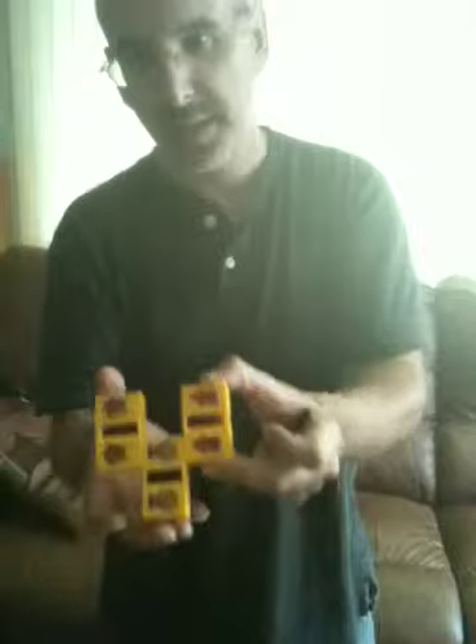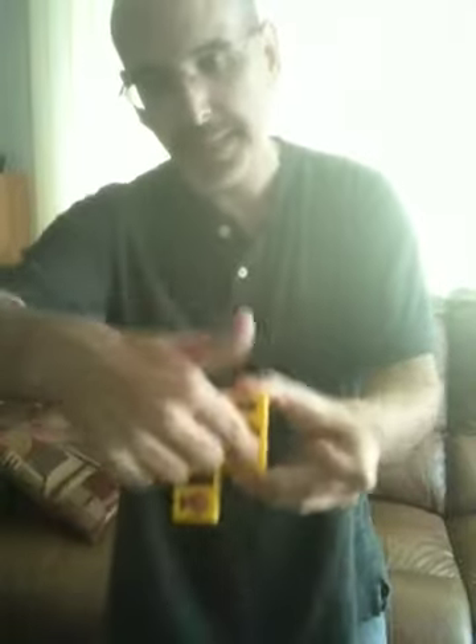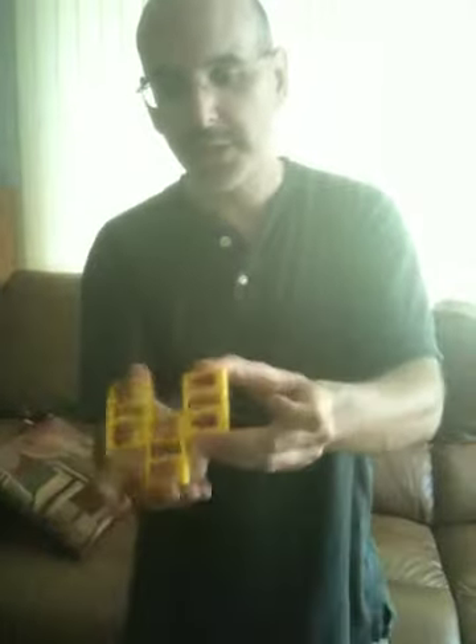One, two, three. And then you explain to the kids what's happening: the real pencil, when you break it, is hiding over here. These are the fake pieces. That's all you have to do. So how do you show the kids this?